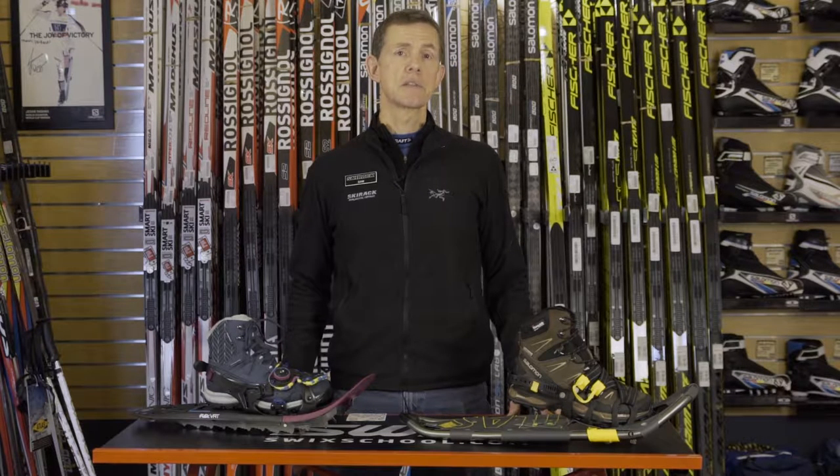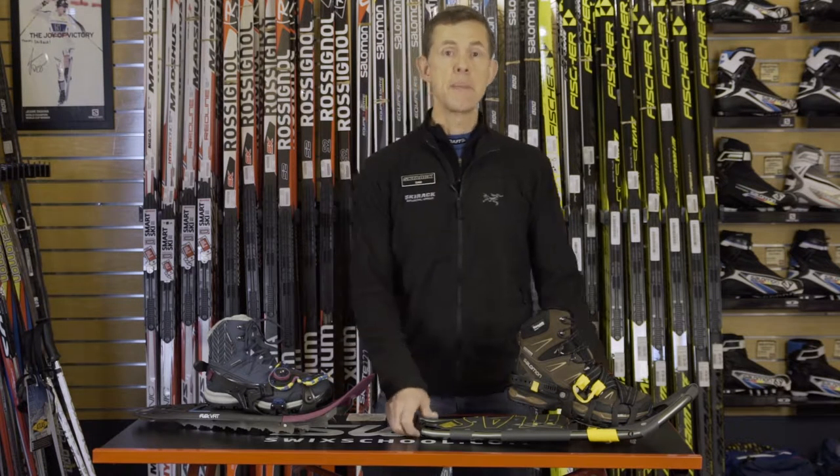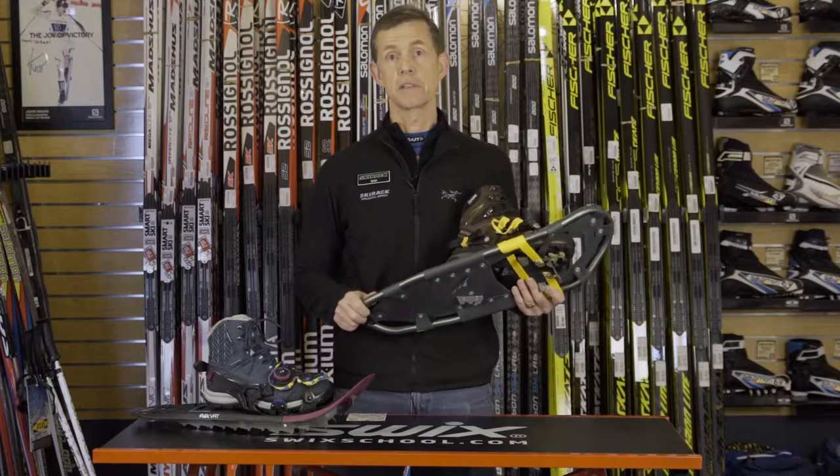Hi, this is Sam from the Ski Rack. Before purchasing snowshoes, it's good to get an idea of the major parts of the snowshoe and the functions they perform.